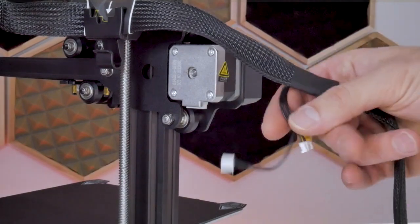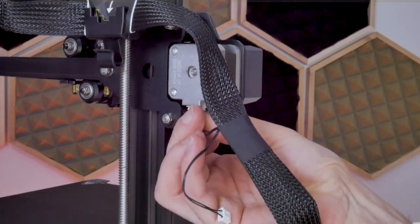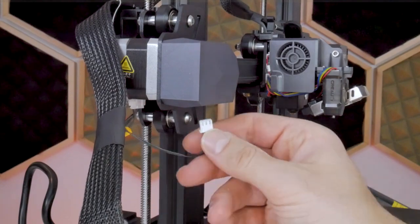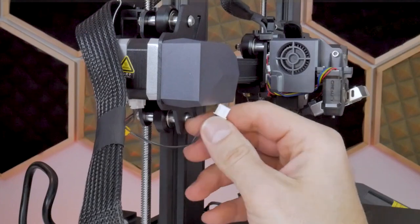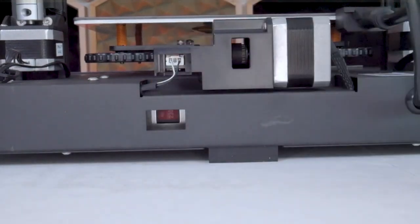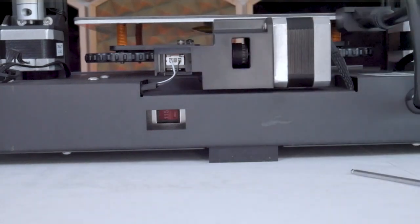A little further down on that same flat cable there are two more connectors. The four-pin connector is for the X-axis stepper motor and plugs directly into the bottom of the stepper motor. The three-pin connector is for the X-axis limit switch and gets plugged into the limit switch hidden behind the shroud on the left-hand side of the machine. That covers all the wiring, but the last electrical consideration is to switch the input voltage on the back of the machine. Use a small tool to push on the switch — I'm in North America so I'm changing it to 115 volts.